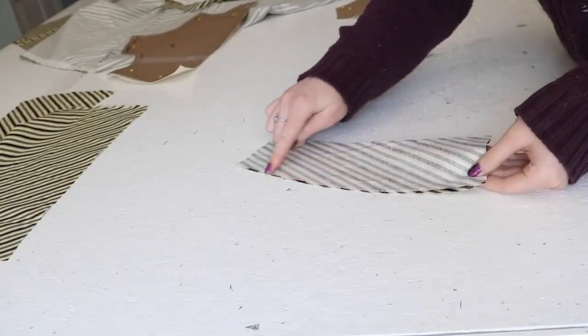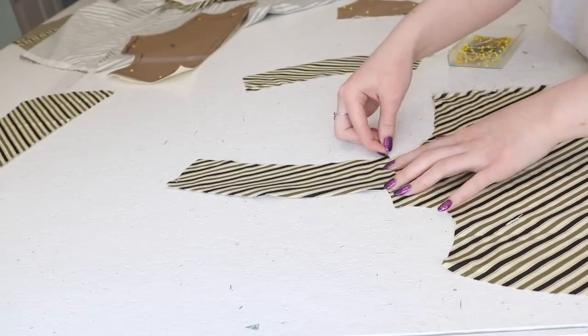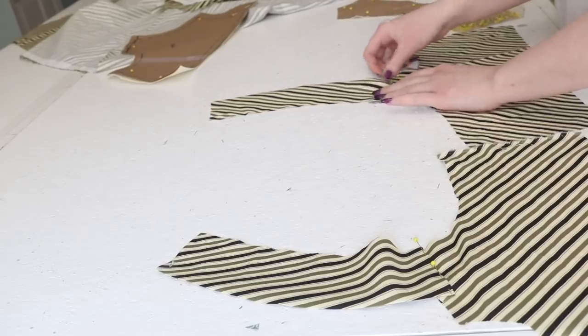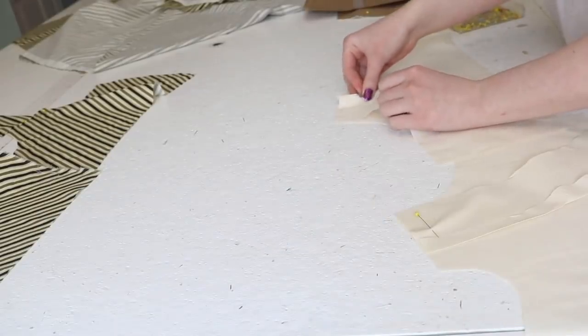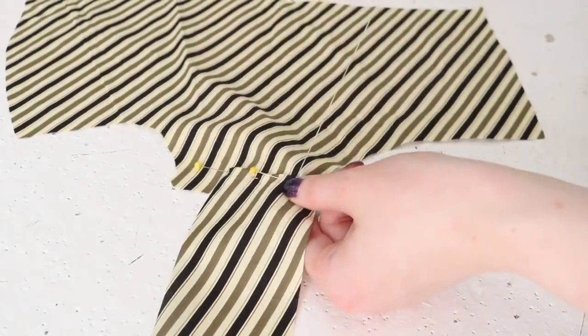Now assembly can begin. I'm starting by ironing the outer edge of the straps inward by a half inch, then folding the front end inward by a half inch and pinning it so the right sides are facing up and the raw edges are even with the fronts of the bodice. I repeated this with the lining, but instead of pinning the straps on top of the front pieces, I'm pinning them with the right sides facing each other so this can be sewn as a normal seam, whereas the straps on the striped layer were hand sewn on with slip stitches.